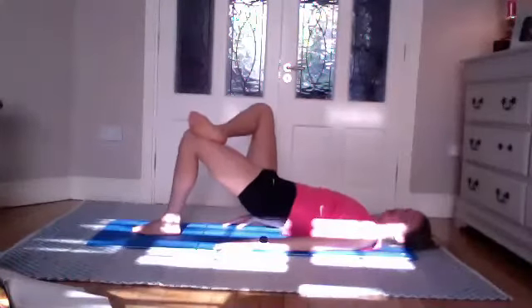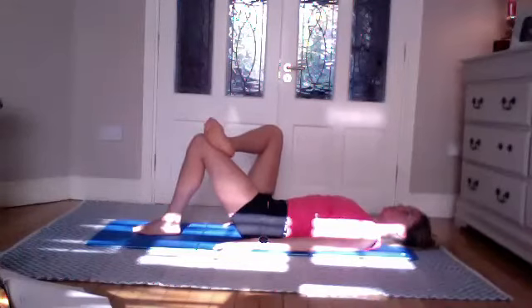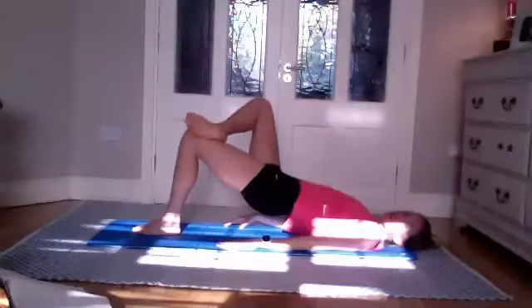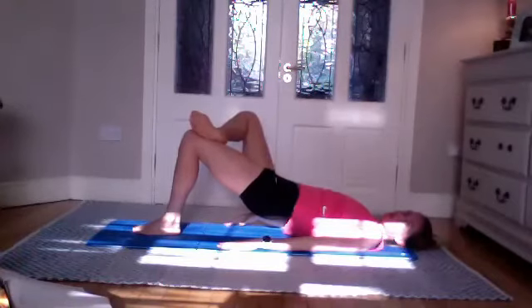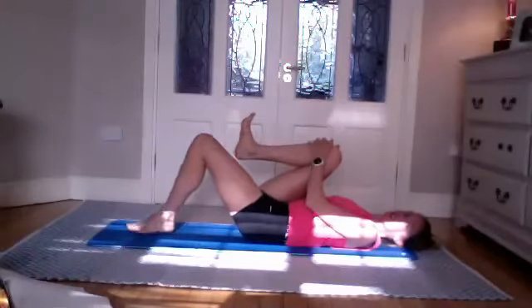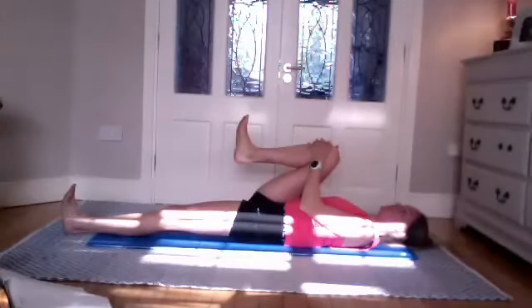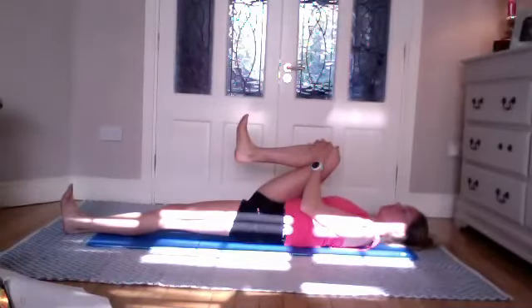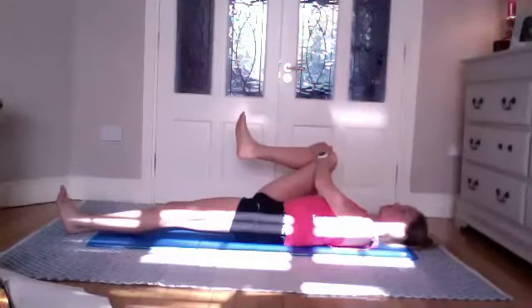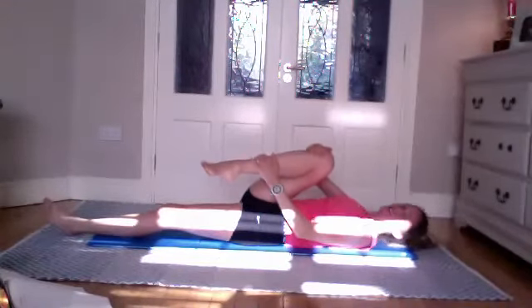Last one — rolling through imprint each time you come up, really firing up the glute of the standing leg. Try to open up that hip as you come up. Lowering down again. Bring that knee into your chest and lengthen the opposite leg. Toes towards you of that straight leg, gently lock out the knee. Open up the hip — bring the knee wider to the right, then slowly bring that knee to your opposite shoulder.